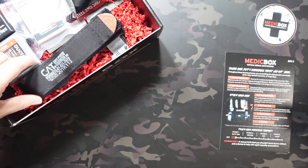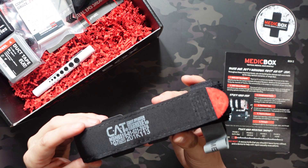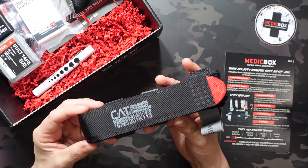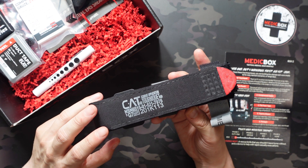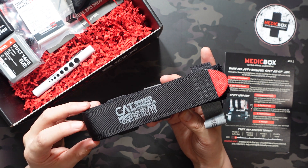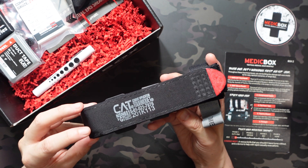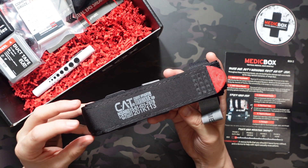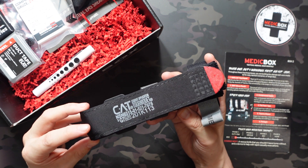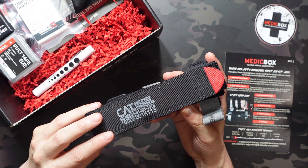Going in order of how they list it — up first we have the NARCAT tourniquet. Love seeing this in here; it's essential for any trauma first aid. This is for stopping arterial bleeds on any of your limbs. It's one item that's sometimes overlooked — everyone knows it's essential, but it's a little expensive for a first aid kit, so some people skip out on it to save money.